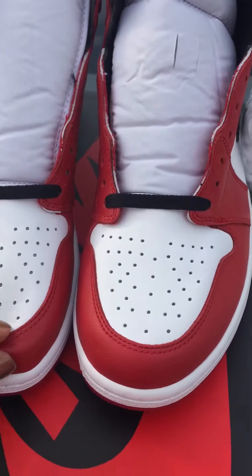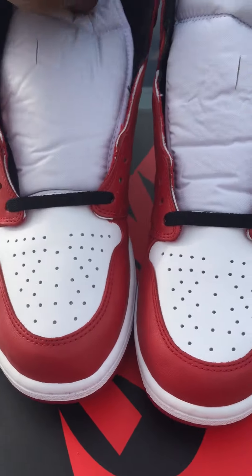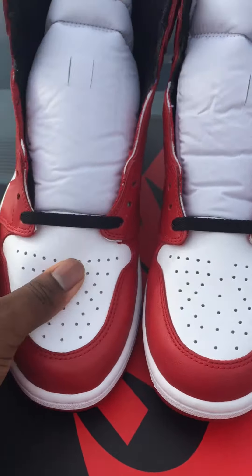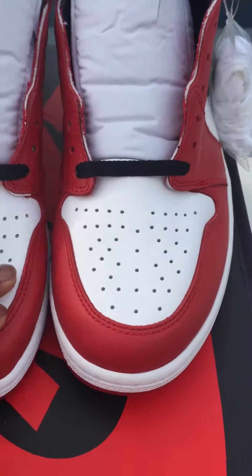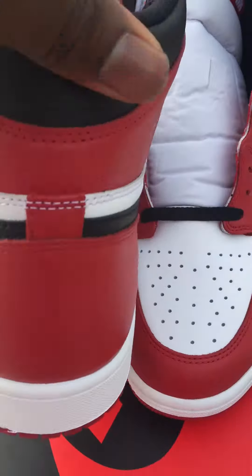The material on this — it's the same as the laser ones, man. Most people say they like this material, but for me this is just too soft. It's gonna get creased easily. It's just too soft for some reason. I don't know, it's just too soft.